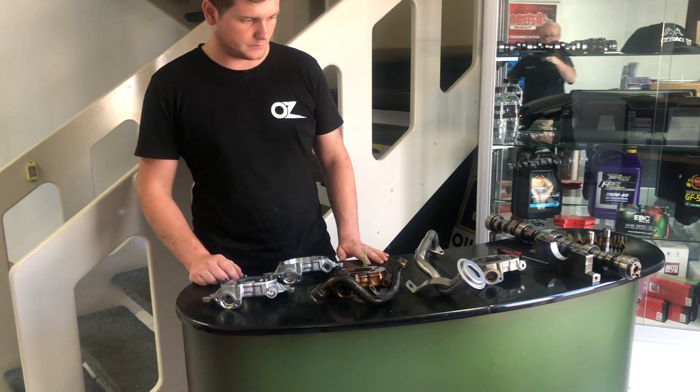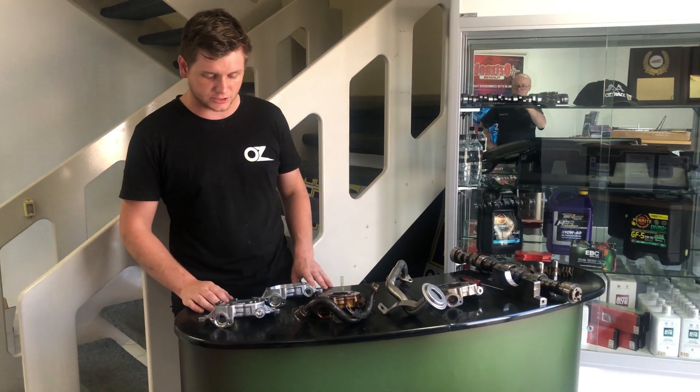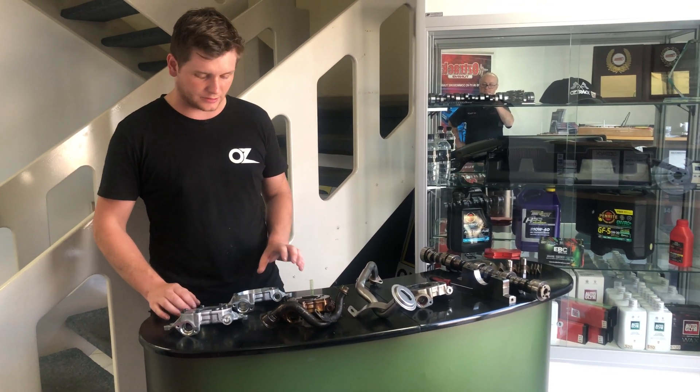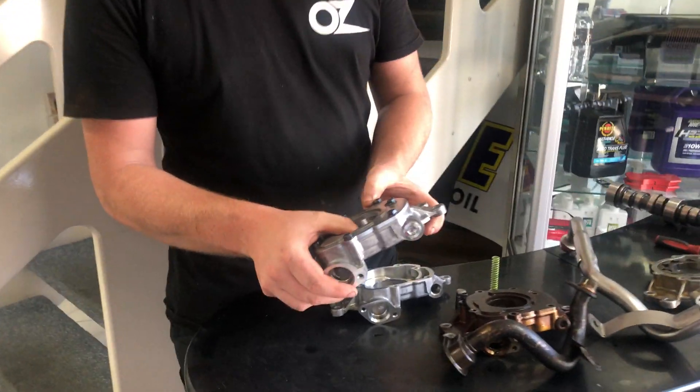G'day, it's Jono from Oztrac. Just here, got some oil pumps on the bench — often one of the most overlooked parts of the engine, but also one of the most important. So here we have a brand new oil pump from an L77 motor.